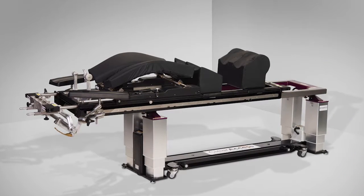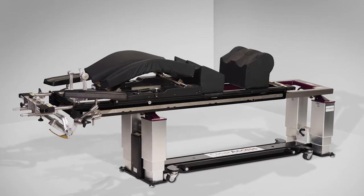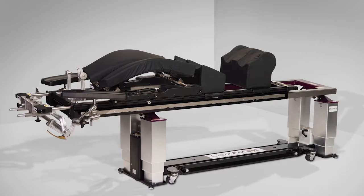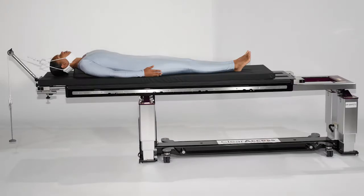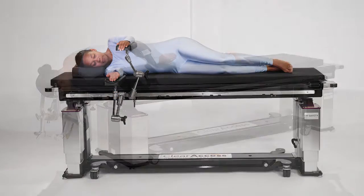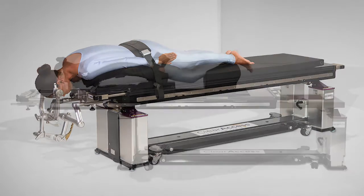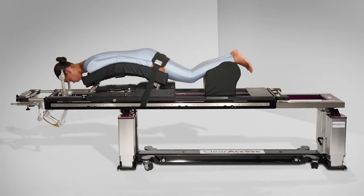In this video, we will highlight the Clear Access neuro-cervical configuration. This is the most broadly capable version of the Clear Access table. It will support anterior, posterior, and lateral spine procedures, and with the use of the cranial stabilization system, can support brain surgery or cervical spine procedures that require cranial stabilization.